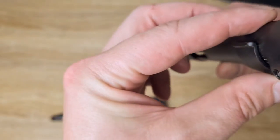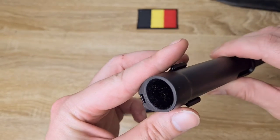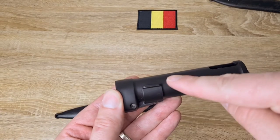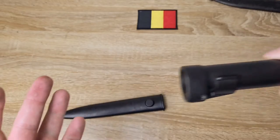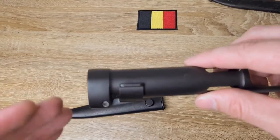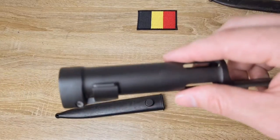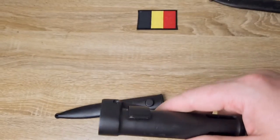It's got a ramped lug inside. When you pull this down, it disengages from the rifle, and if you just slide it straight on, the ramp will drop it until it goes past and it'll engage and lock in place. Extremely simple.